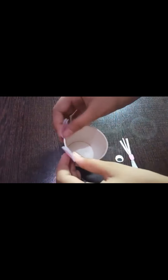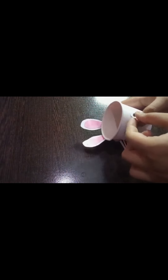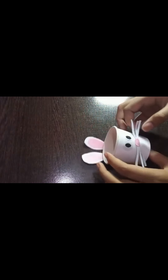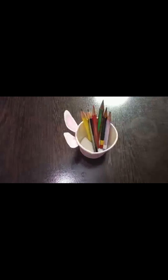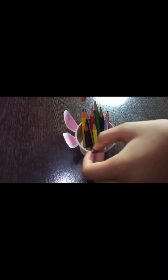We will stick the ears onto the sides of the cup. I have stuck the ears. Now we will stick the eyes on. I have stuck the eyes too. Our cute pen and pencil holder is ready! I'll keep a pencil inside — yay, it's too cute!